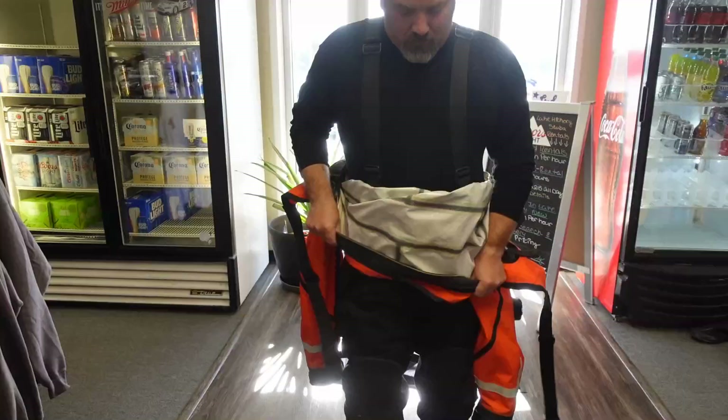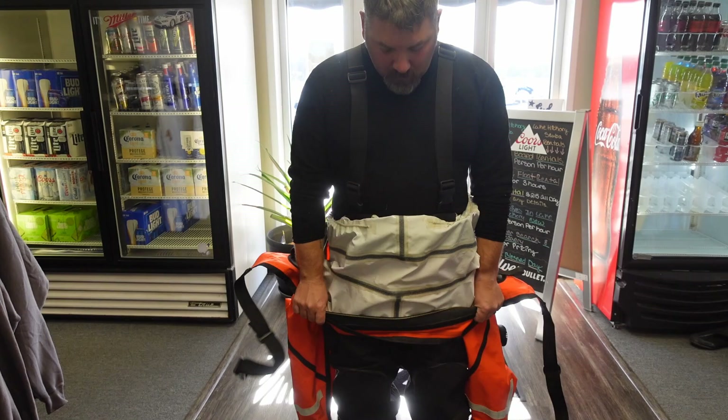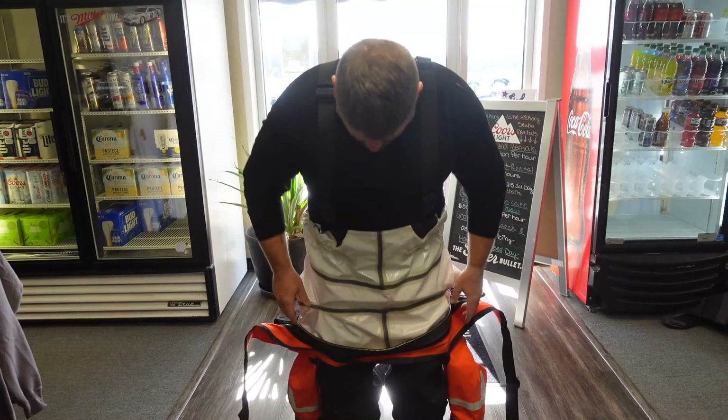Let's start with how we relieve ourselves in a dry suit on land. The easiest method is just taking your dry suit off — unzip it, go behind a tree, go to a porta potty, or go to a restroom. Females are going to have to unzip and pull that suit down to go to a restroom appropriately. You can also have what's called a relief zipper installed on your suit. Relief zippers are catered more to male divers — it's a six to ten inch zipper horizontal across the crotch area. You simply unzip it, relieve yourself, and zip it back up without needing to take the suit off.